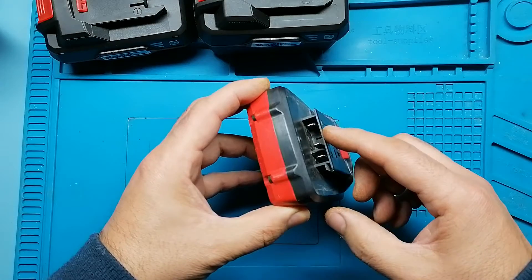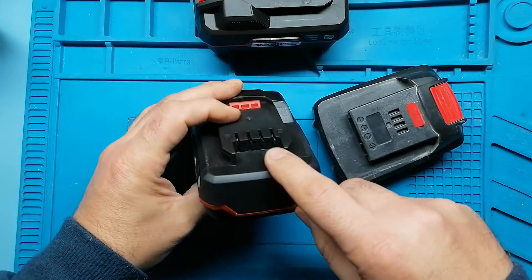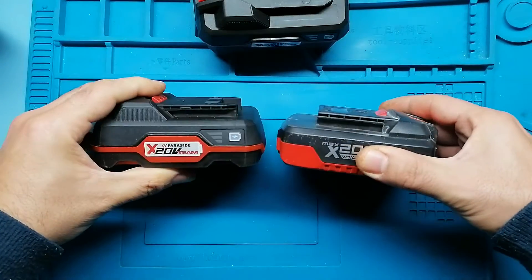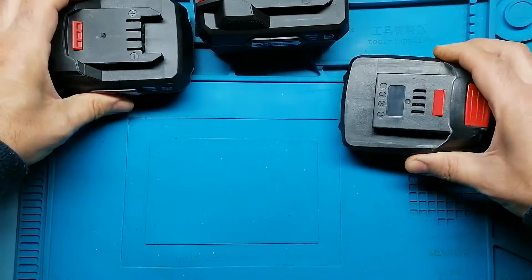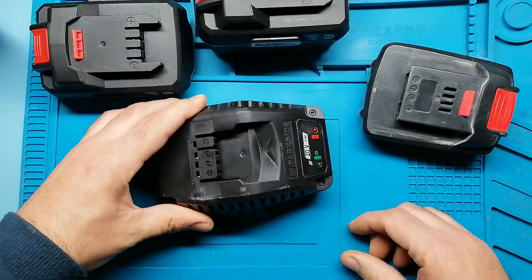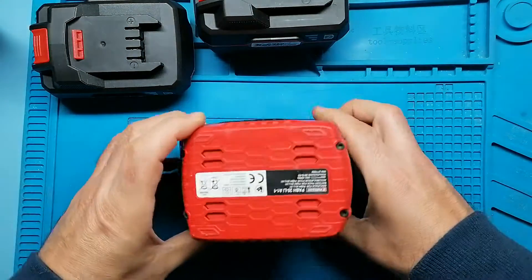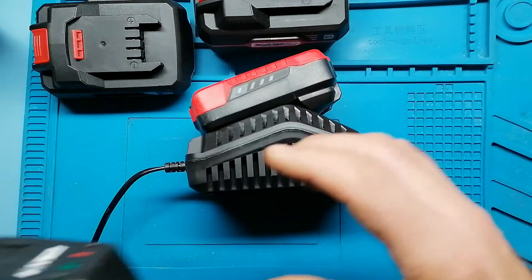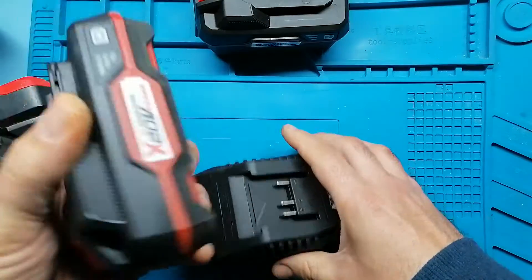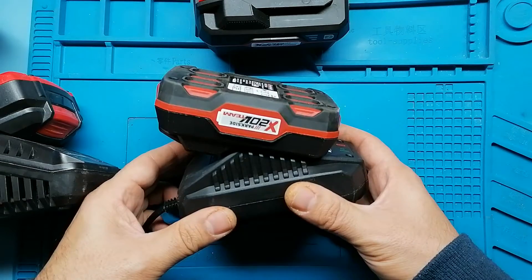These blades are shrouded, and these contacts are different. They also have different chargers — the MEXX20 charger and a quite similar one for the X20V Team.